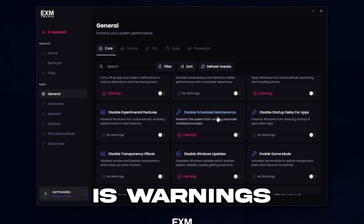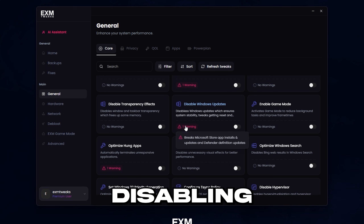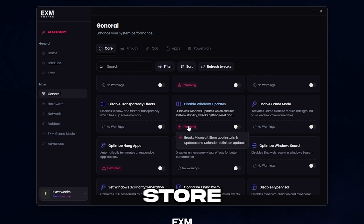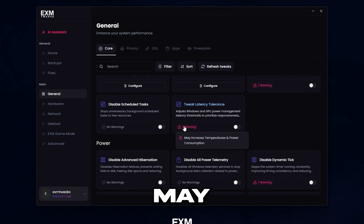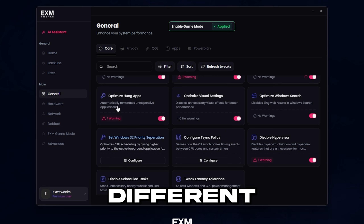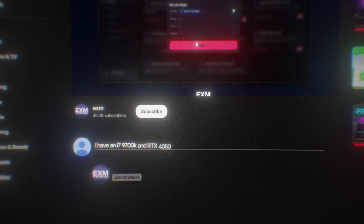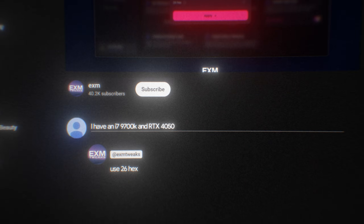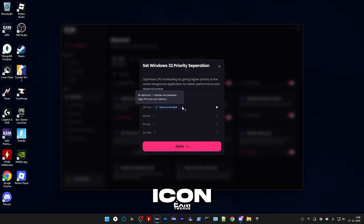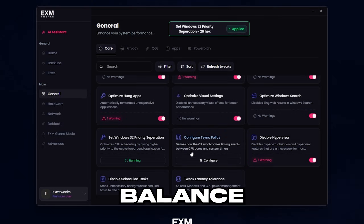All you need to watch out for is warnings, so you don't disable a feature that you use on your PC. For example, disabling Windows updates will break Microsoft Store. Additionally, there are tweaks which may increase your temperature and power consumption — they'll have a warning. The only two different tweaks in the core category are Windows 32 priority separation — just comment below your CPU and GPU and I'll tell you which option is best for you. If you hover over the info icon, you'll see a description. Generally, 26x is a good stable balance.